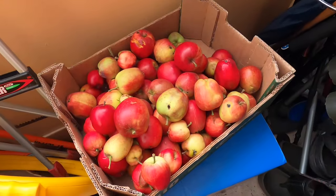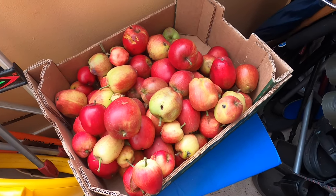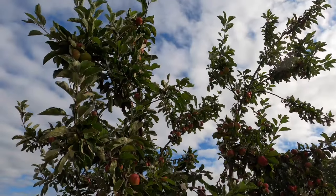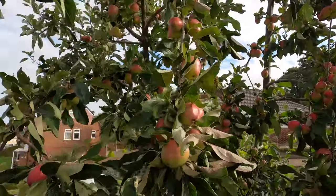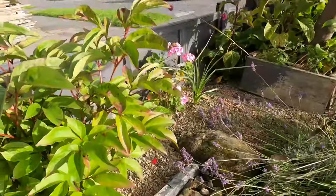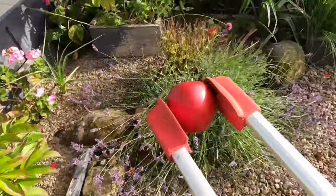These are the windfalls that I've picked up — I go out every day, a couple of times a day, and this is six days' worth. I'm going to go out there now, pick some more up, and weigh what we get in a week in terms of windfalls. There's the tree, laden with apples — loads on there, though also loads falling off. Why waste them when I can use them?